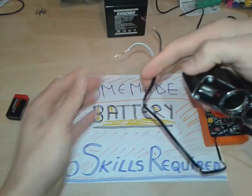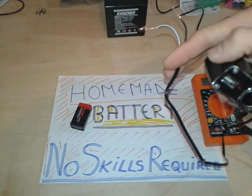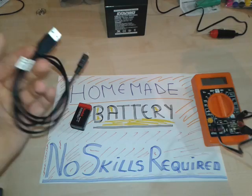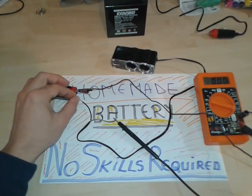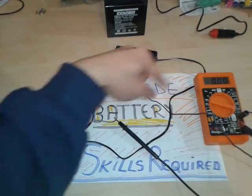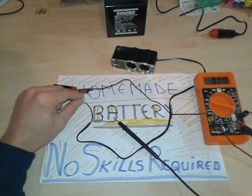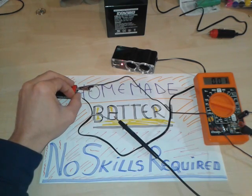So this one we're gonna connect it to the 9-volt battery, and through a USB micro USB adapter we're gonna connect some phones to see exactly if it charges or not. We have connected now — as I told you, the white line is gonna be the plus to the battery, so it's the small terminal, and the other lead is gonna be the negative of the battery, so negative to the chassis of the adapter.